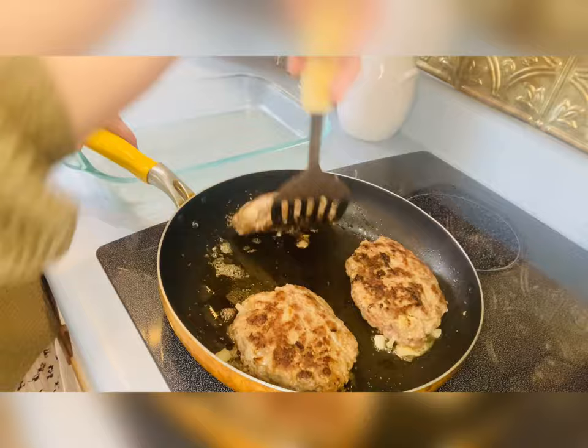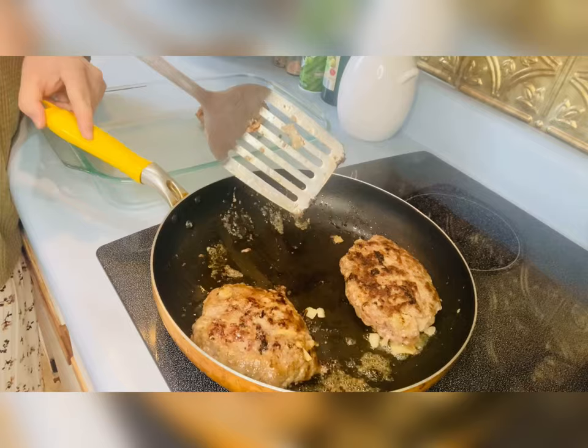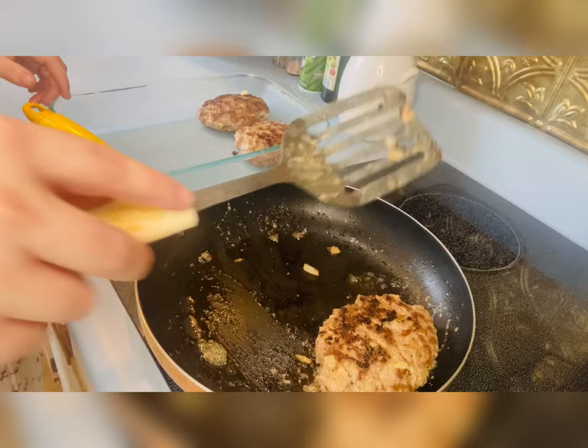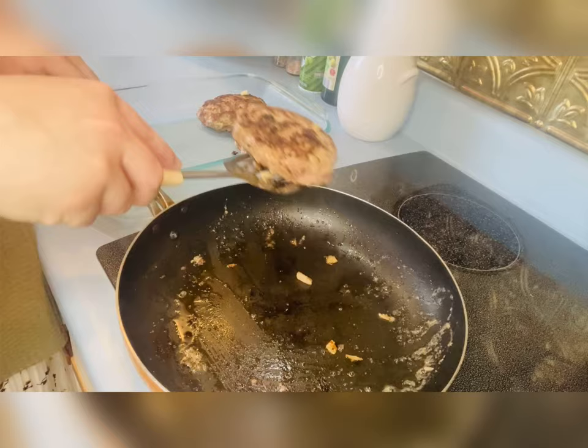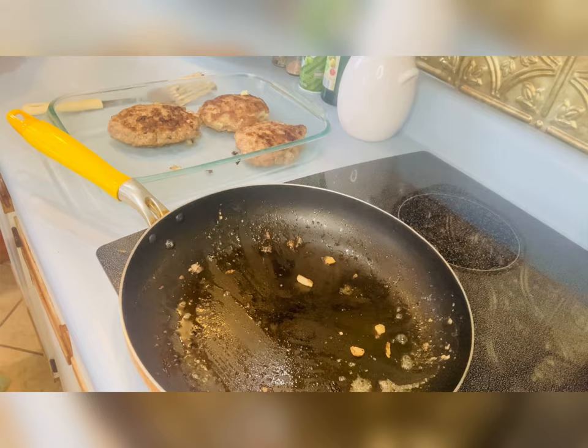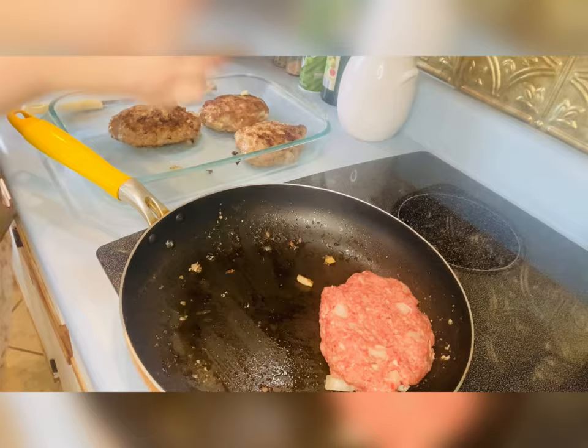I left out the second clip of me cooking and putting the rest in the pan just to save some time. Here I'm just pretty much checking them and making sure they're good and seared on both sides. I like these Salisbury steaks — they're so quick, easy, and super good. They don't take long at all to make, that's why I like making them this way instead of a whole meatloaf, especially if I'm in a hurry.